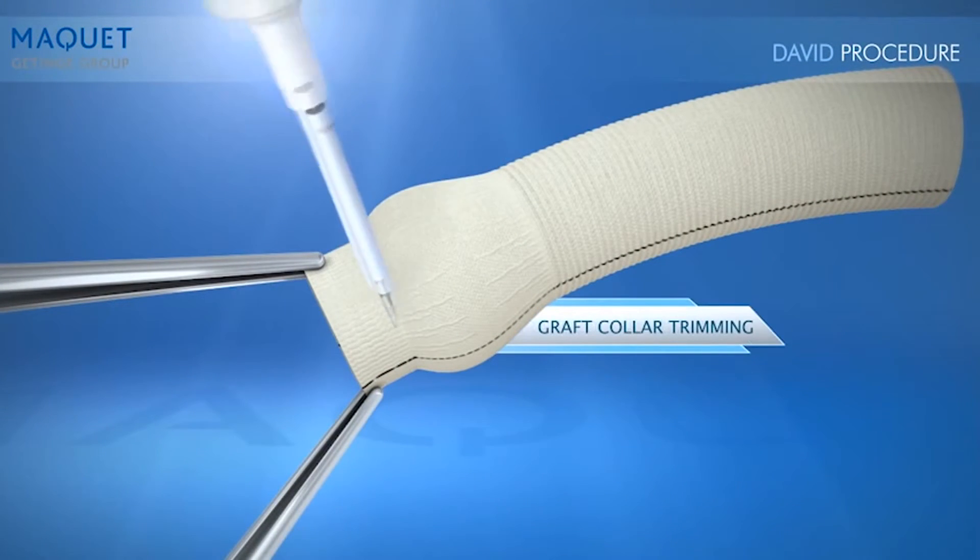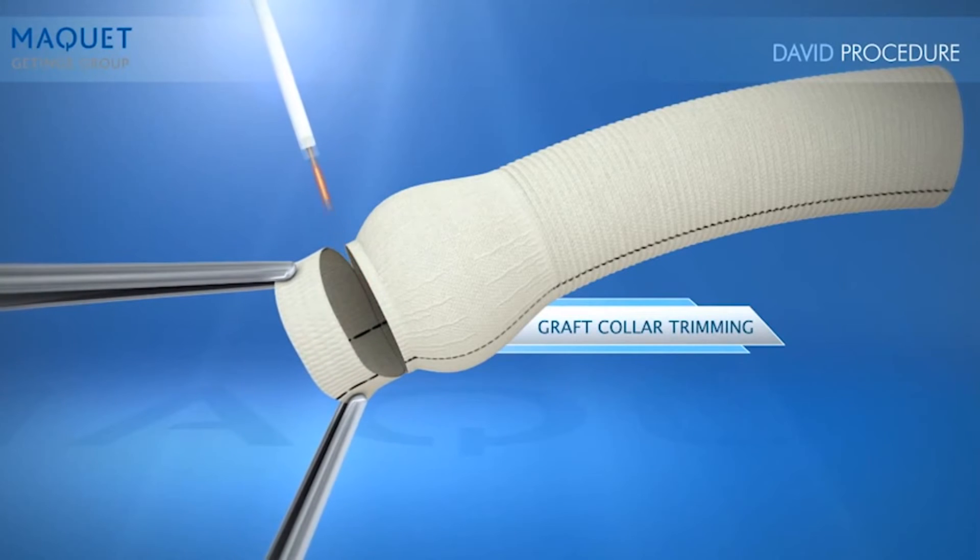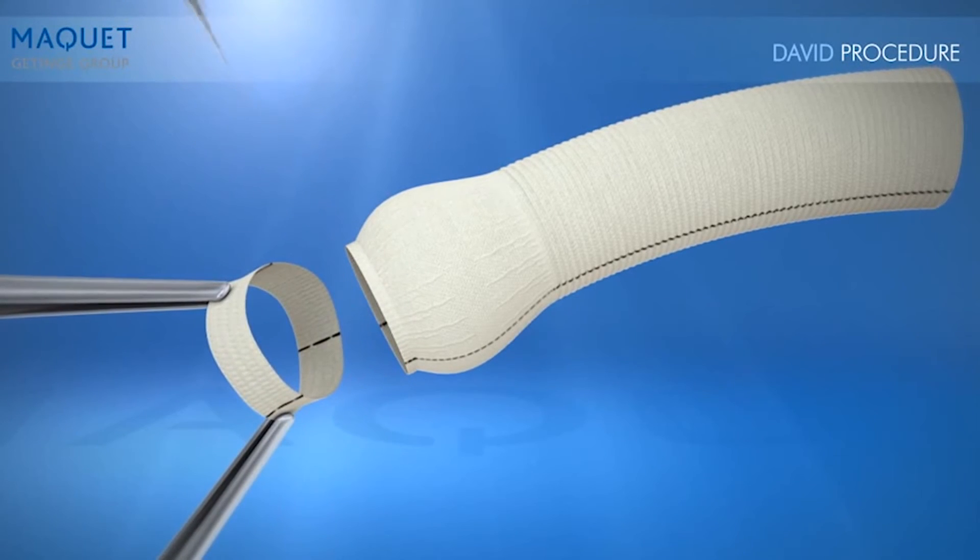During this step, the anatomically correct shape and the uncrimped proximal collar of the CardioRoute make it easy to handle, measure, and trim.